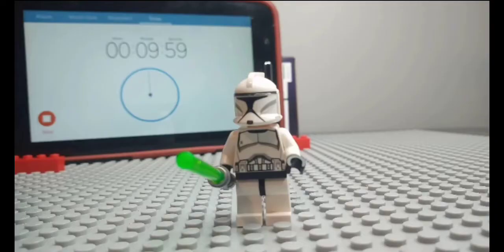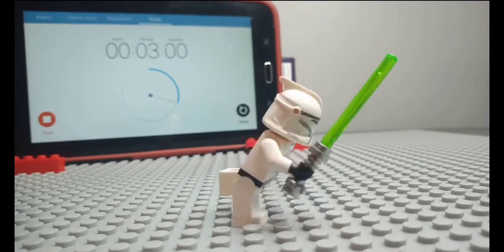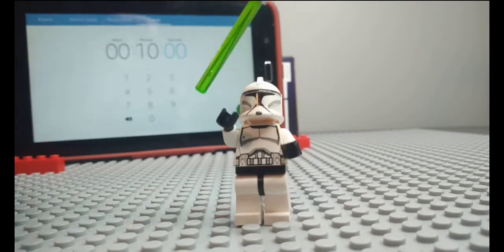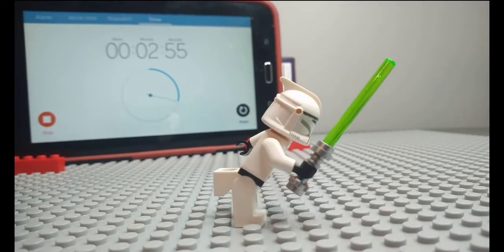Here is the final result of the 10 minute stop motion. And one more time. So it wasn't the best because the time got in the way of the masking, and the lightsaber went a little fast — it could have been more ease in and out. So I think it could have been better. And now on to the 30 minute stop motion.